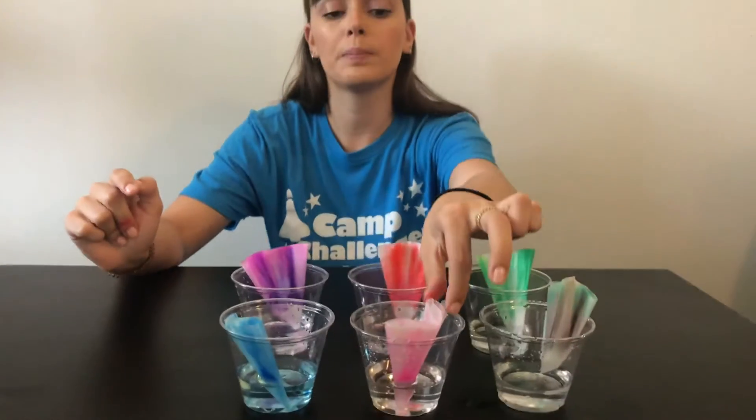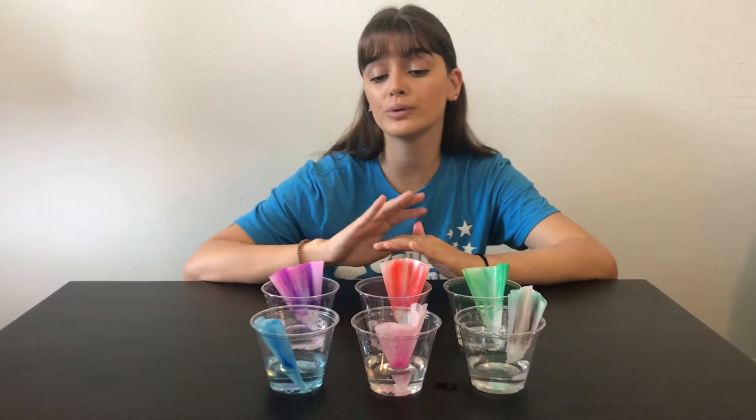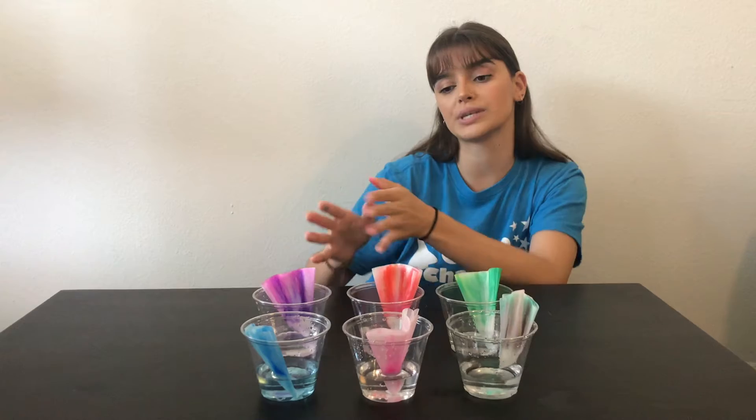Now our red, pink, and blue coffee filters didn't change too much, but you can still see the capillary action taking place in those examples.